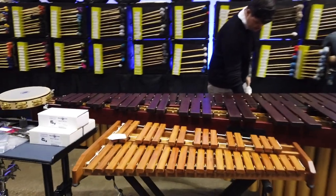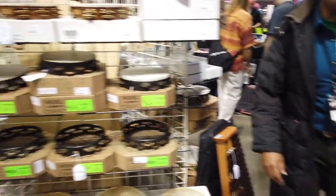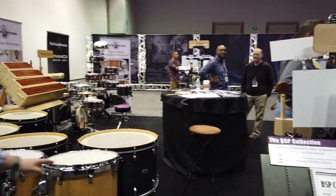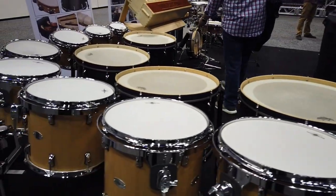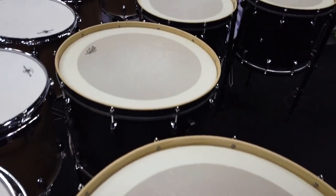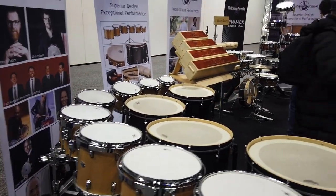Low C, five-octave marimba — that's a really dry, thin sound. This is all Black Swamp. I think they've expanded their lines a little bit. What about those log drums? Four bass drums and like eight tom-toms — what do you even do here? Nobody knows. Let's hear it.